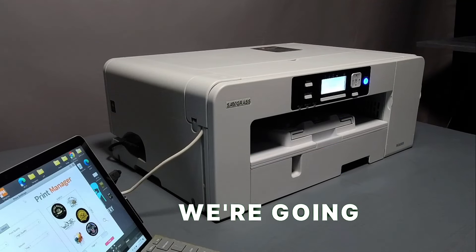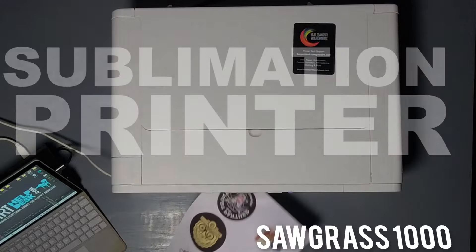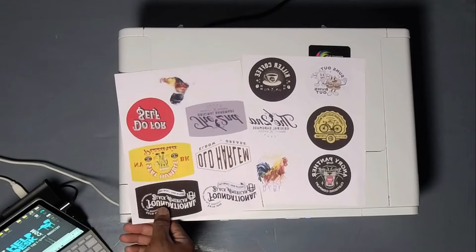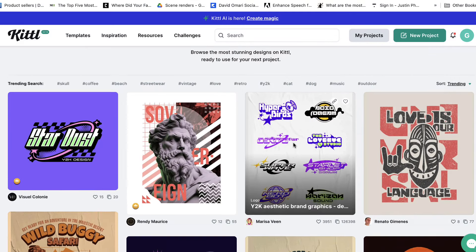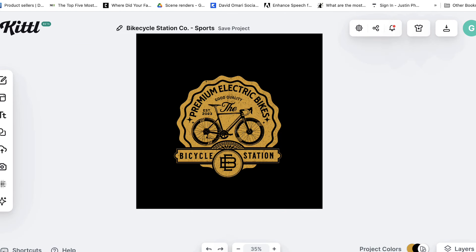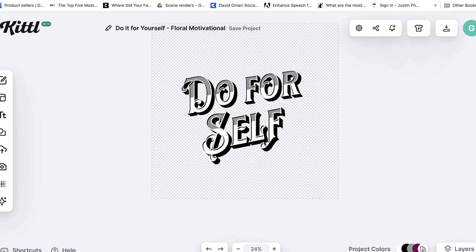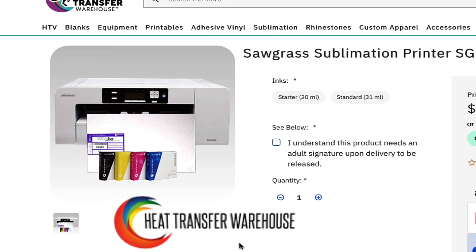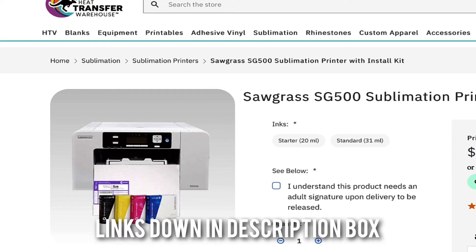The next thing we're going to do is print. This is not a normal printer — this is a sublimation printer because these patches are going to be sublimation. This is a Sawgrass 1000. The artwork that you see I did on Kittle — it practically designed itself, it was so easy to do. I did all this stuff in like five minutes. You can get the Sawgrass printer at Heat Transfer Warehouse. If that's a little too rich for your blood, there's one that's a lot cheaper, which is a Sawgrass 500. Get into sublimation.